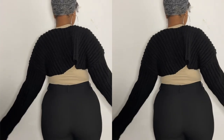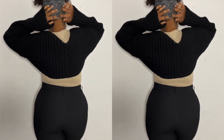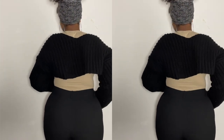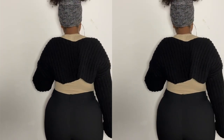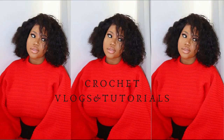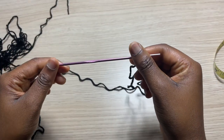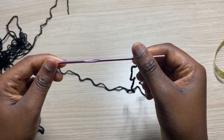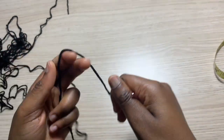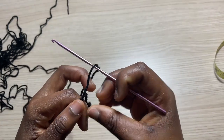Let's get right into the video. To get started, I am using a three millimeter crochet hook and a lightweight yarn, so I'm going to go ahead and make a slipknot.